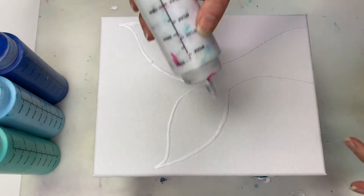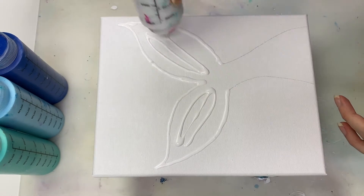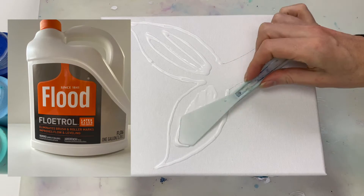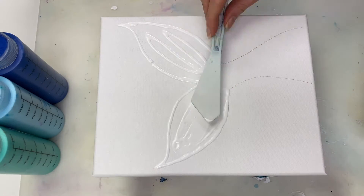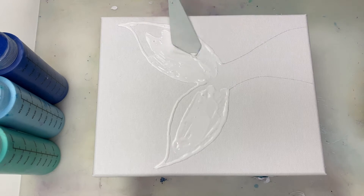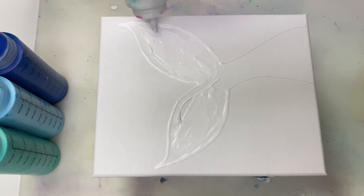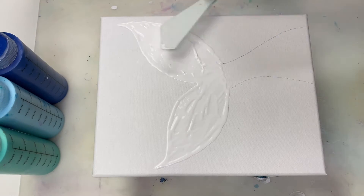Now I'm laying down a white base coat that's mixed one part paint to two parts Floetrol. All the paints that I'll be using for the chain pull are mixed in this ratio. I'll also list all the paint colors, ratios, and supplies in the description box so you'll be able to find all the details there.